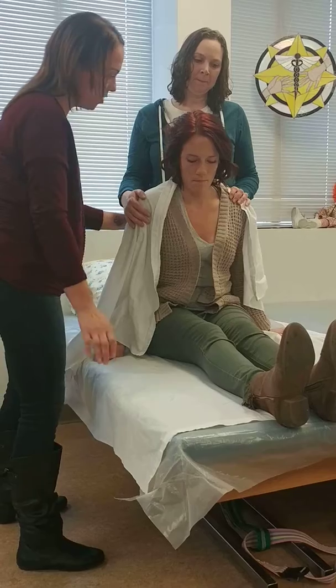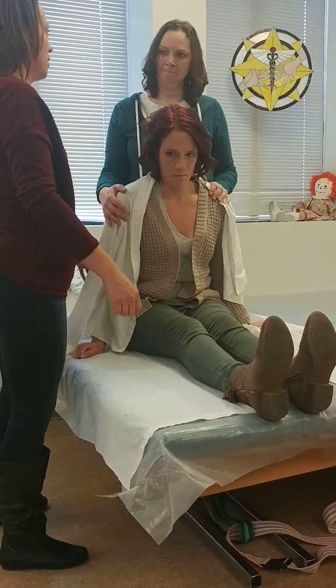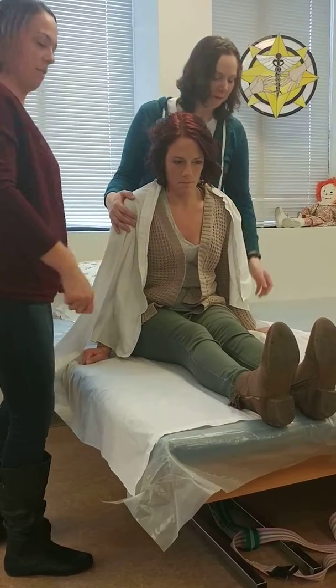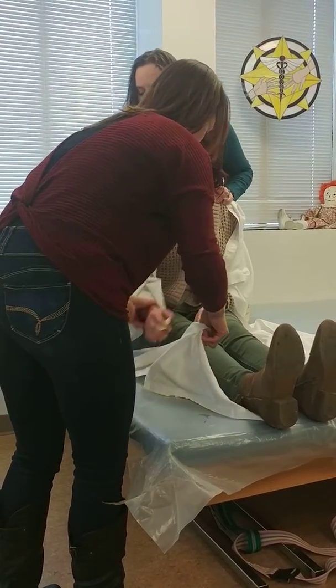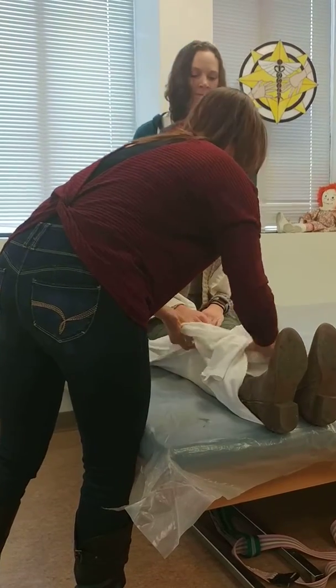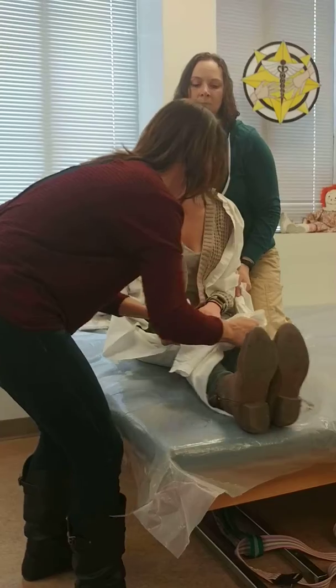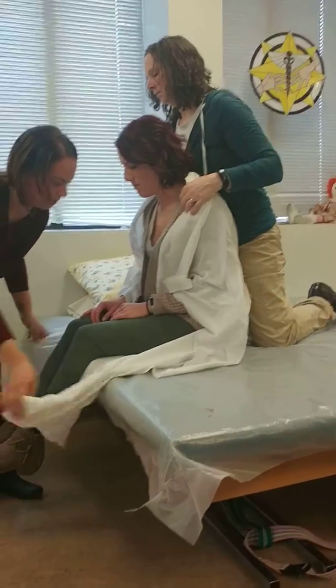Now we're going to keep your arms out just to kind of help balance a little bit. Do you want me to bring it back down or can I just... we can just see how it looks. Okay. I'm going to move now and I'm going to slide your feet over. You made it? Yep. One, two, three. Still feeling okay? Yep. Nice.